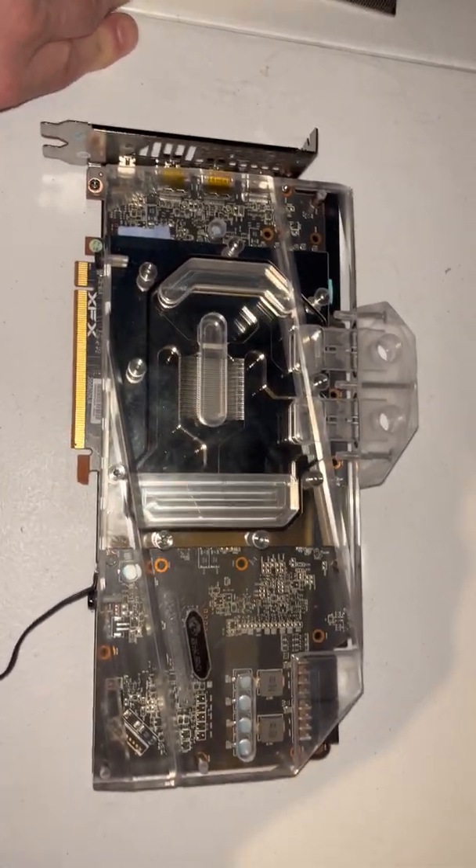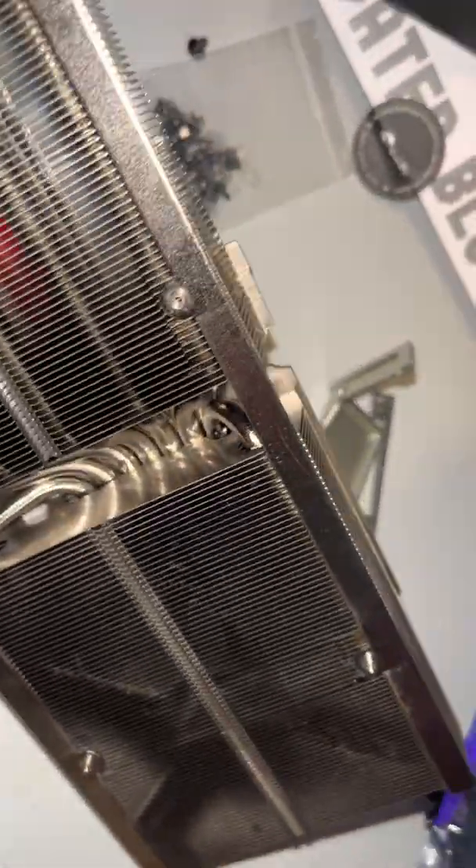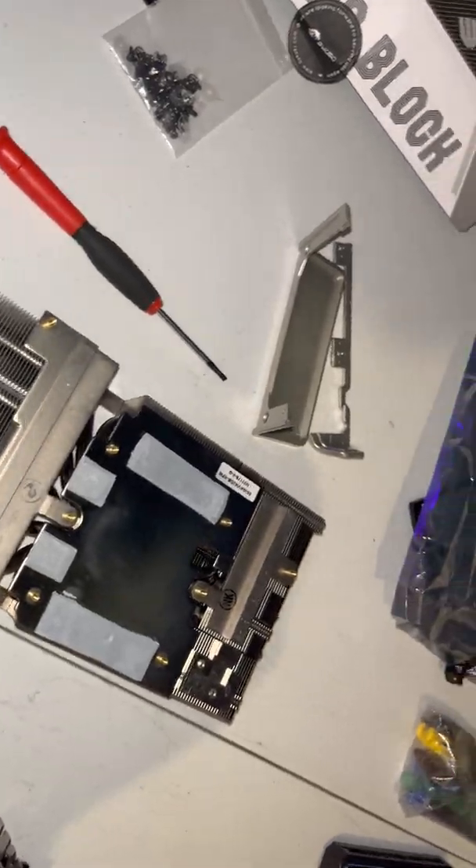I was running it stock with the stock cooler set up, just so you can see — this is one badass cooler they put on it. It's very heavy, very solid, very well made.